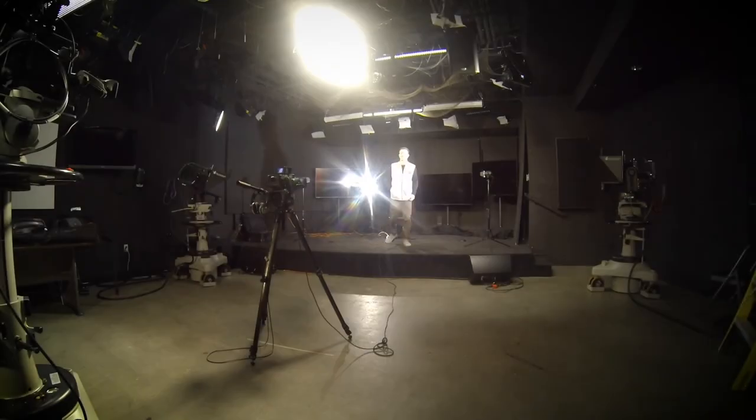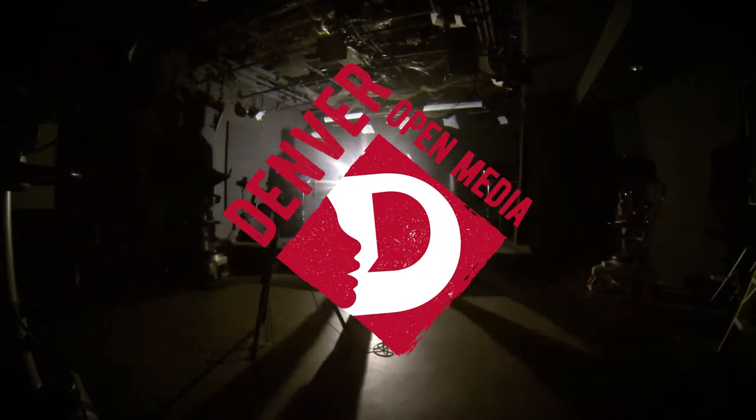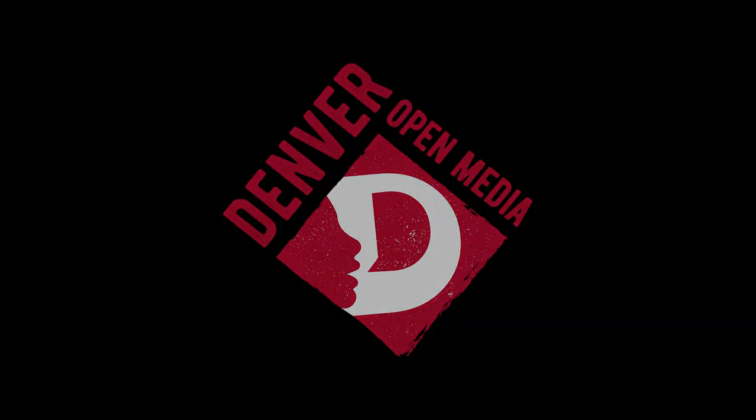Hi, I'm Brandon, a Denver Open Media intern, and today I'm going to show you how to properly wrap an XLR cable. XLR cables can be used for a variety of applications ranging from live shows to professional recording sessions, and they are used to deliver a balanced signal over long distances.